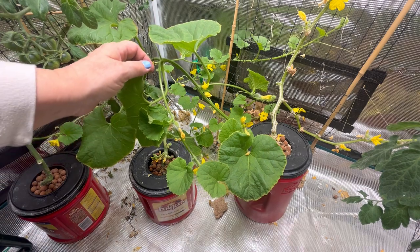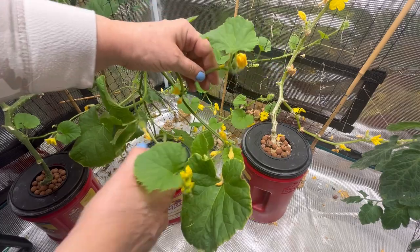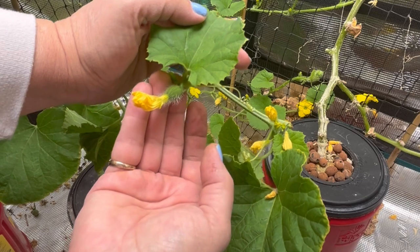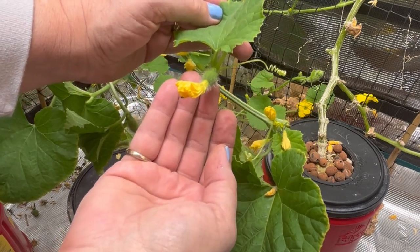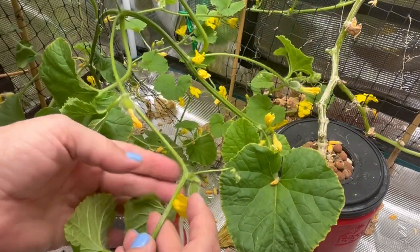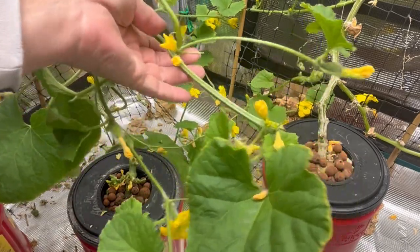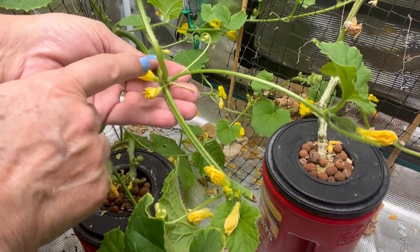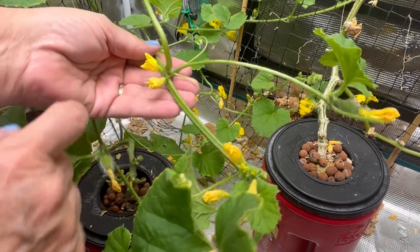So first of all, I just want to show you what a female flower looks like if you're looking for it on your plant. As you can see here, it looks like it has fruit on the end of it, so this bloom is starting to shrivel up, so I may have missed out on getting any pollinating done. There's a couple more female ones here. I had lots of male flowers popping up in the last couple weeks, and that's what these look like here.